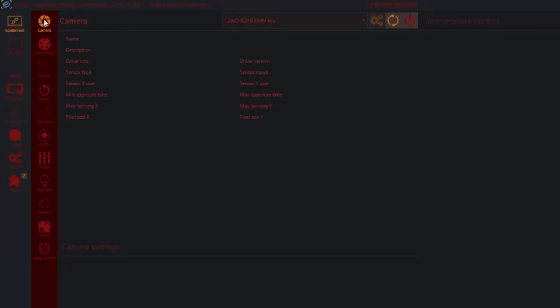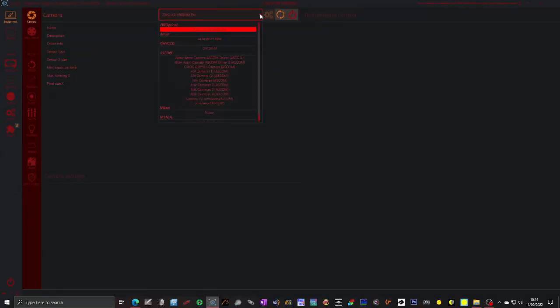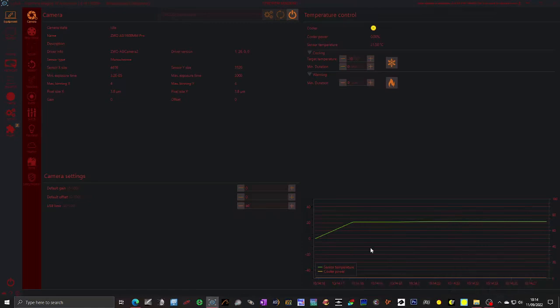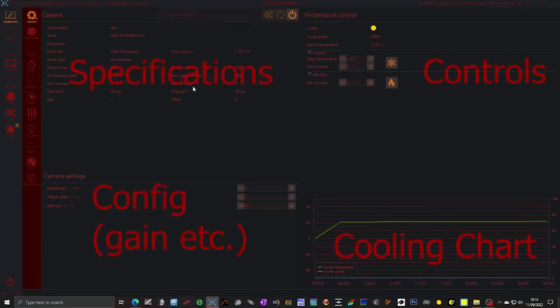We're going to start with the camera. It's showing the last camera that was connected, which is my CMOS sensor. If there are other cameras it will list them. I'm going to connect the camera and you can see a load of things have happened. Down in the right hand corner it tells us that the camera has connected successfully. It gives you some specs about the camera — we don't really need to worry about any of this, it just auto-populates it all.